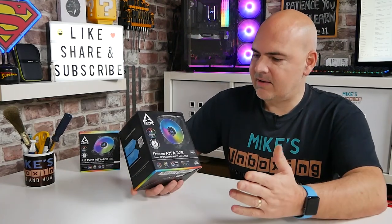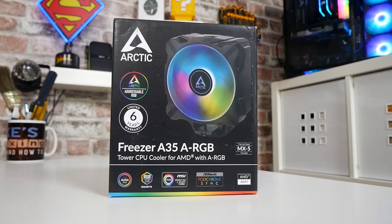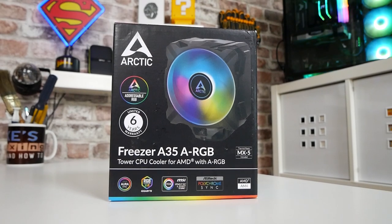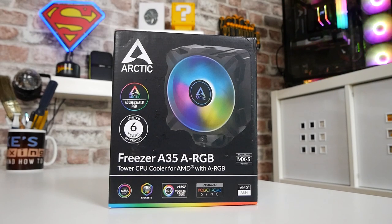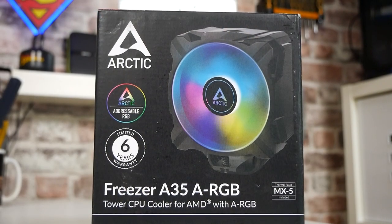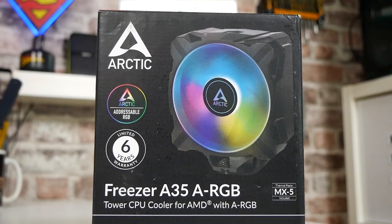So taking a look at the packaging, this is actually quite nice from Arctic — a slight improvement. It goes through the basics: Arctic has a picture of the product, addressable RGB is a key feature, and it comes with a limited six-year warranty, which is always very nice to see. Arctic generally tends to do particularly good warranties, so no changes there, but still a welcome thing.